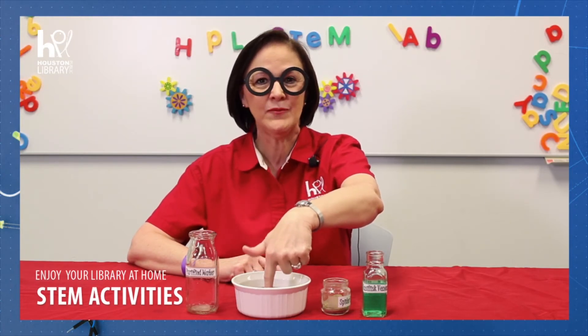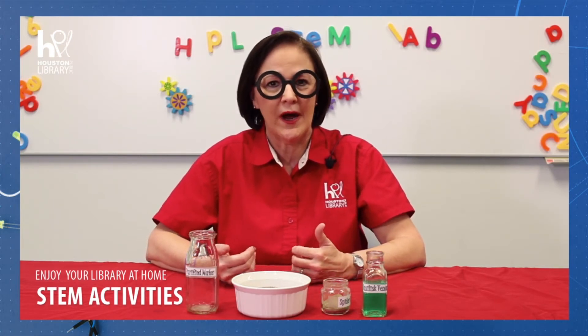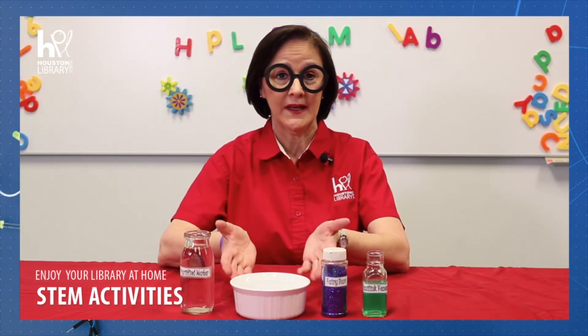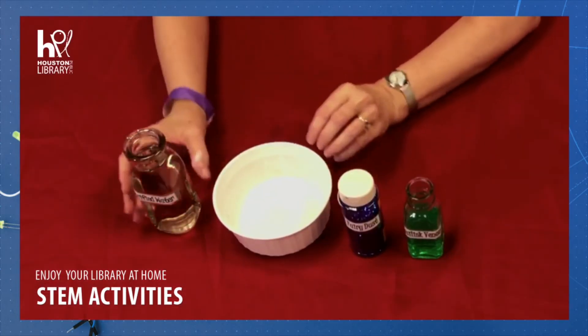Now, let's empty the bowl, rinse it out, and fill it halfway up again with water to try it with the fairy dust. For the second half of the experiment, empty and rinse out your bowl. Here you can see I have a clean bowl, and I'm going to fill it halfway up with water.